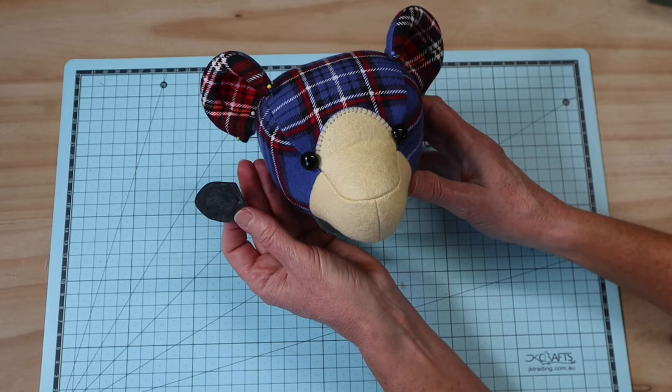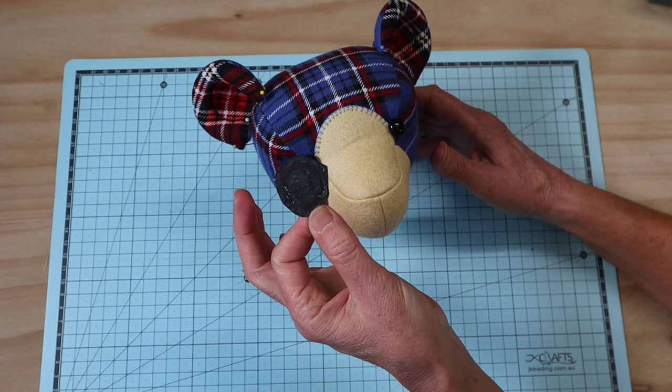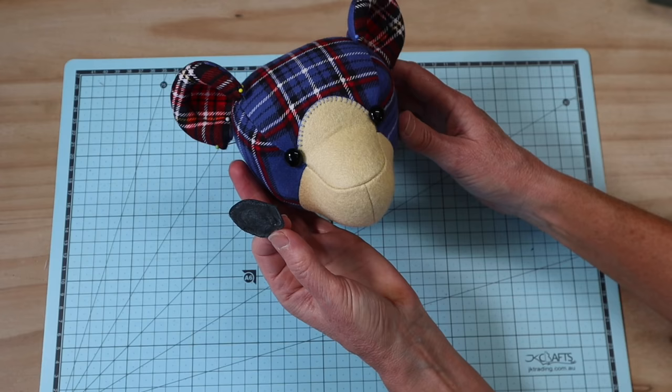Eye placement on this bear is easy — the eyes sit right on that apex at the base of the arch area. If your stitching is nice and straight they should just sit there really well. If using safety eyes, temporarily fill the head, check placement, unstuff, pop safety eyes in, then restuff. For shank buttons or proper teddy bear eyes like mine, put them in afterwards. Now I'm adding the nose template cut in leather, coated liberally with clear craft glue.